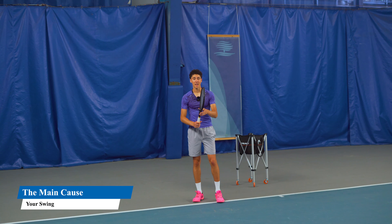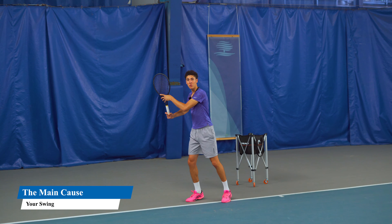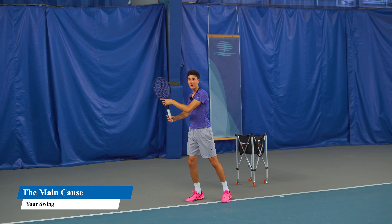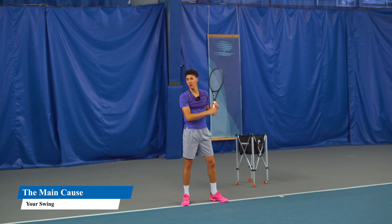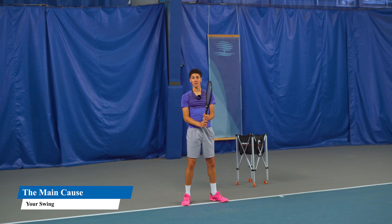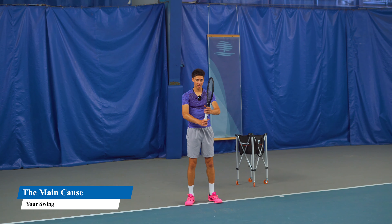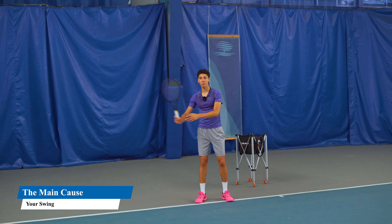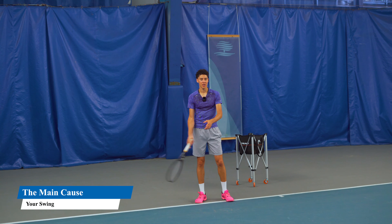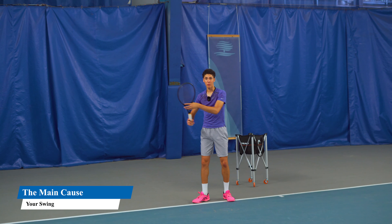A modern forehand — instead of just swinging the arm, you pivot and unit turn with the whole body. From the ready position, you don't want to be too upright with the shoulders because then you'll be tight and robotic and you'll use the arm. You don't want to be too tucked in because then your racket face will open up. You want to be loose and relaxed, and from here instead of pulling the arm and disconnecting it from your body, you turn with everything together and just make a grip change.